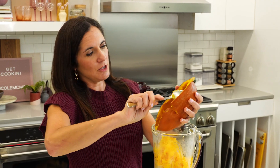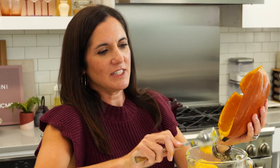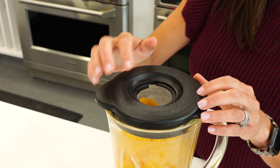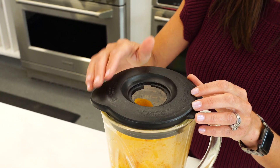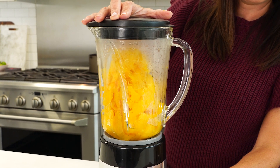Pumpkin puree can be used for more than just pumpkin pie. One thing I love doing is stirring some into chili — it just kind of adds a little delightful sweetness to it. If your pumpkin is really hot, you want to make sure the centerpiece is out of your blender. It might need a little help getting started if you don't have one of those fancy blenders.